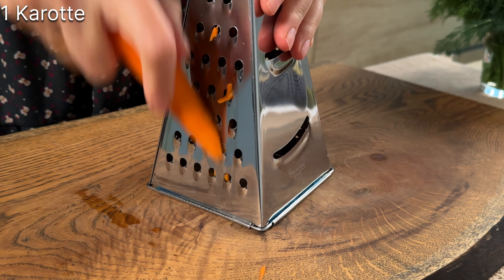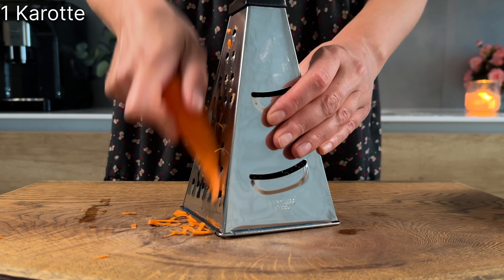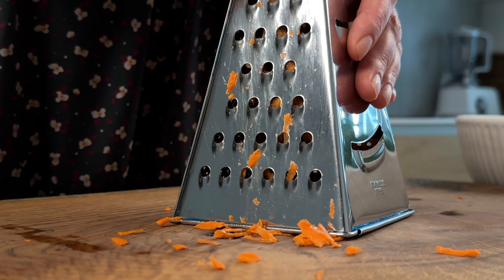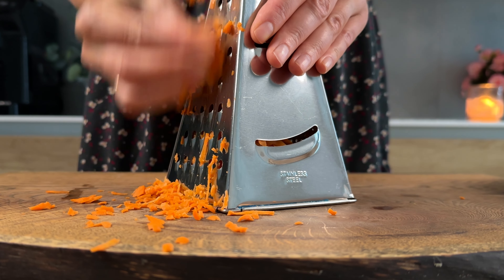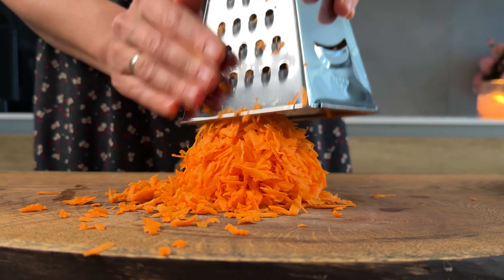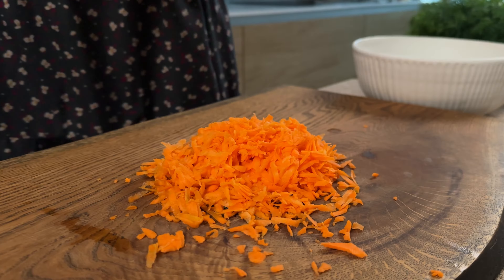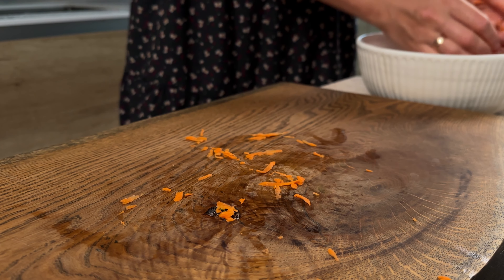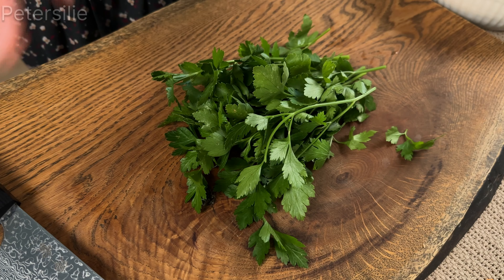Put the sauce on top of the bag. Just let the sauce finish. Put the sauce on top, then pair the sauce on top of the bag. Put the sauce on top and toss it.